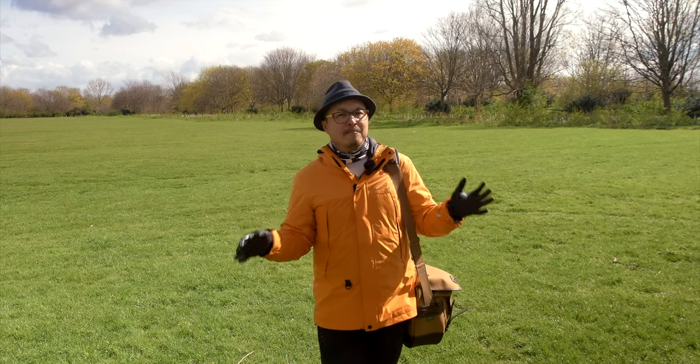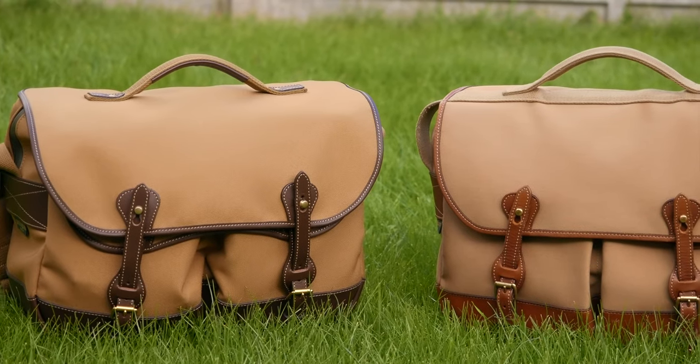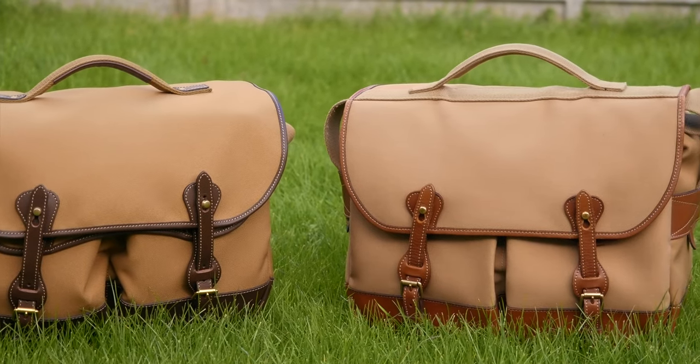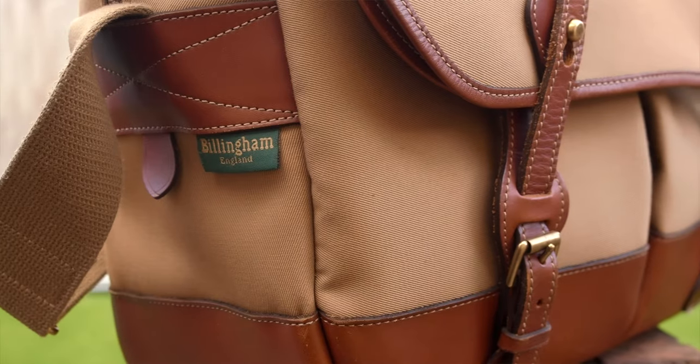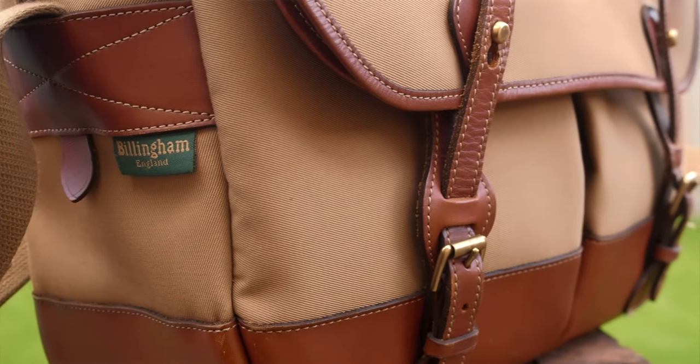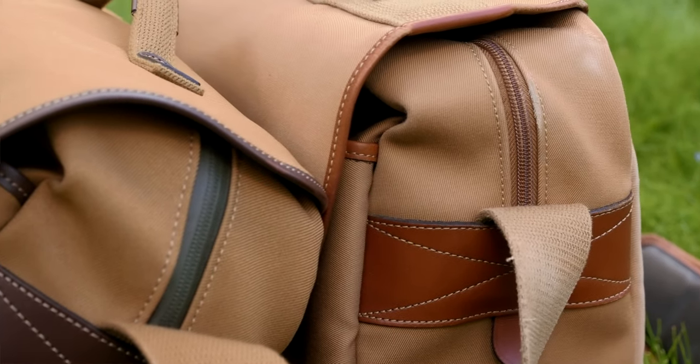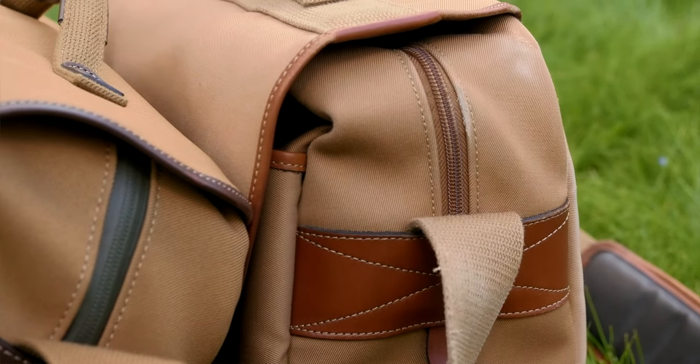So the question is, should you invest in an Eventer Mark II? Well, if you have the Mark I, it's a simple no — because externally and internally they are basically the same. Nothing has changed there and I don't think you should worry about it too much. It still has the same look and fits about the same stuff. I know there are some cool updates like the zip and the handles, which are really cool, but they're not critical enough for you to upgrade to the Mark II.